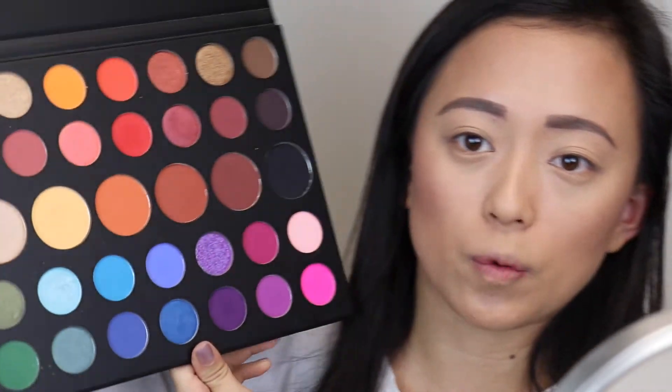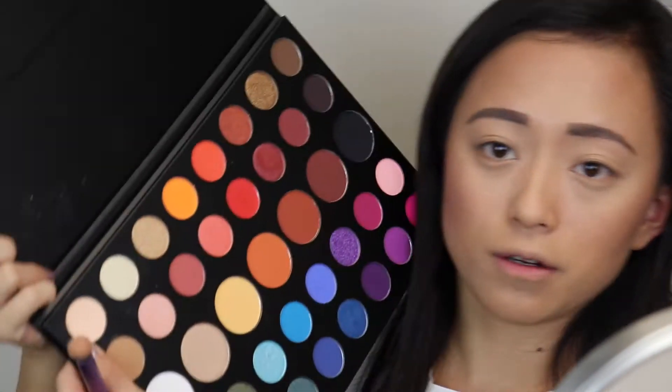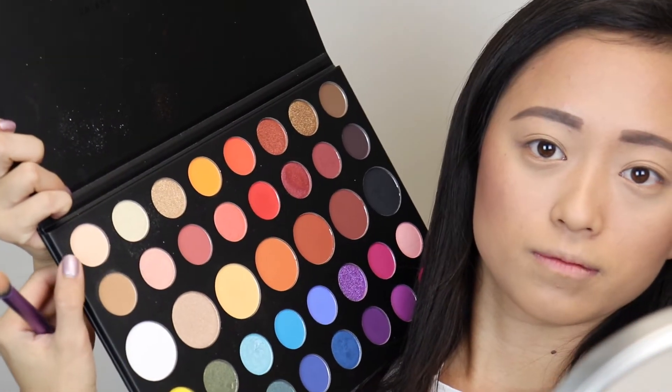I don't know any of the shade names because it doesn't come with an insert — that's one thing I don't like about this palette. I have no idea where that one sheet went either. I will be showing you what shades I use though for sure. I'm going to go into this shade up here and use it all over the lid.